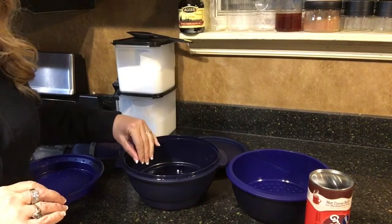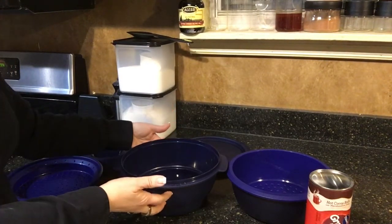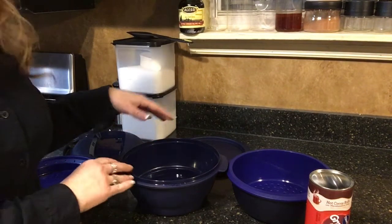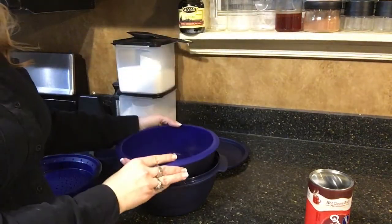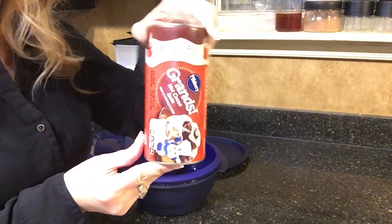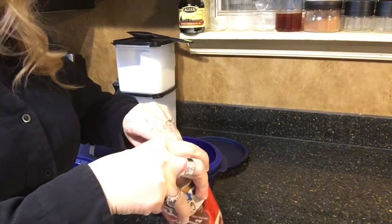I have the water filled to the fill line here in the water reservoir of the Smart Multi-Cooker. Then we're going to use the deep base — the one with the metal barrier — and set that on top. Then we're going to stack our rolls. First, we've got to open this and see if we can get it peeled out.